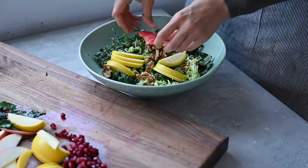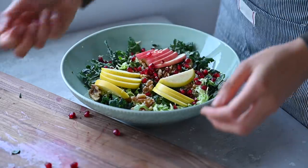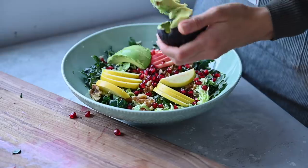Arrange the sliced apples on top, add some pomegranate seeds, and finally some sliced avocado for creaminess and more healthy fats.